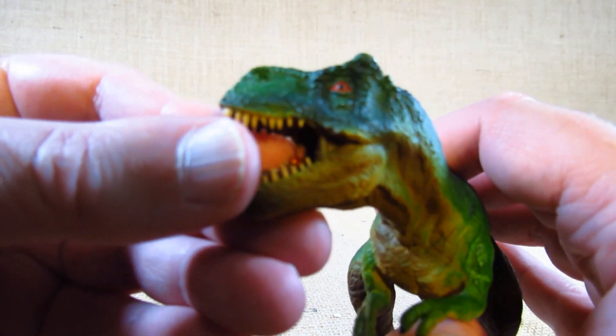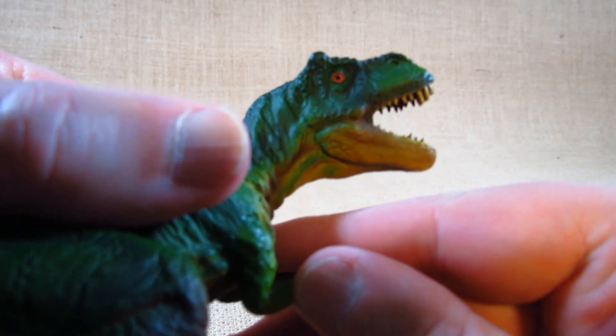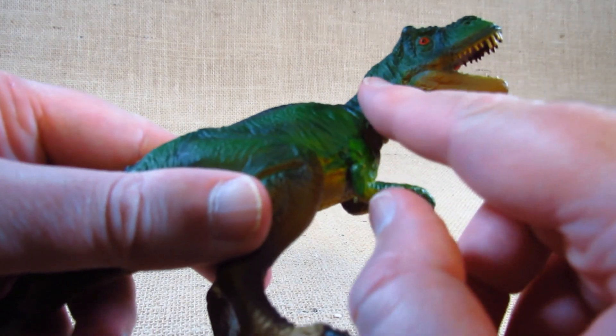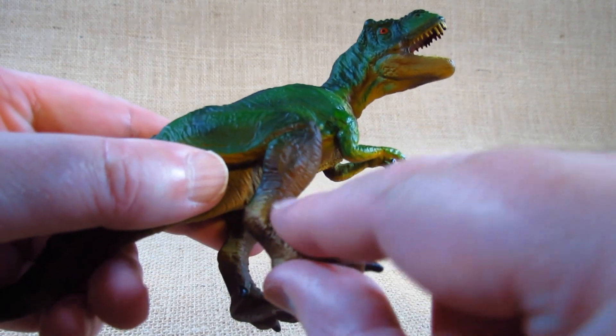The eyes look okay. There is lots of texture sculpted throughout the body.